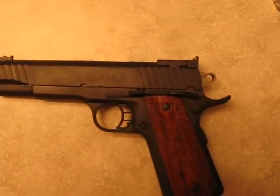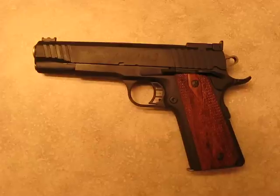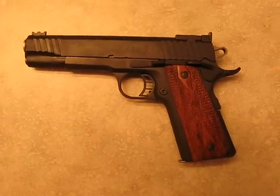Fiber optic front sight. Adjustable rear sight. Looks like it's going to be a very nice gun. Hopefully get out Friday, do some shooting with it and get a video on and show you how she performs.